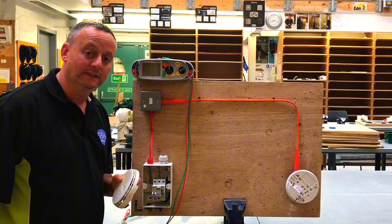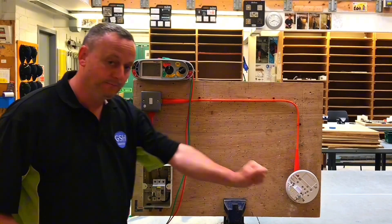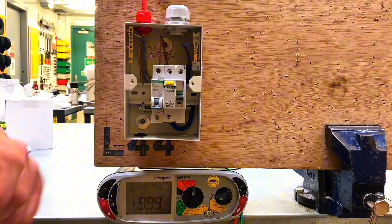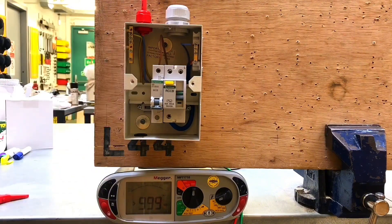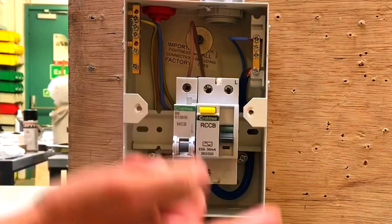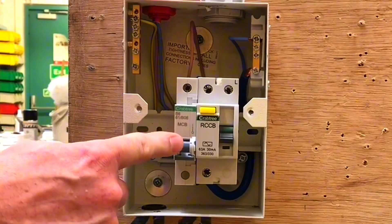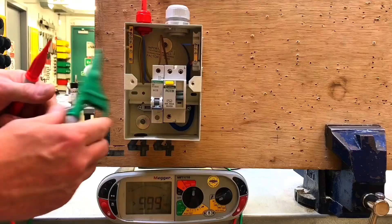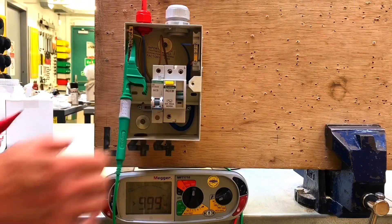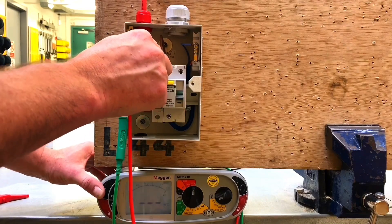Remember to take it out before we start the test. I'll show you what's going on in the consumer unit — be aware the smoke detector is off. I've set my Mega MFT up to 500 volts DC in order to carry out the insulation resistance on this 230 volts AC circuit. The RCCB is in the off position because it contains electronic components. I've also kept the MCB in the off position, however it doesn't contain any electronic components. I'll go to the earth bar first where the CPC is connected and test between line and the earth bar.